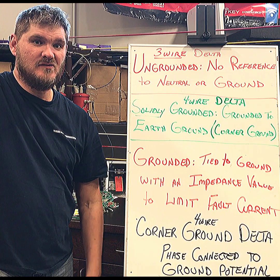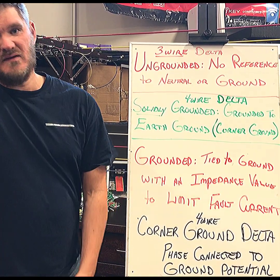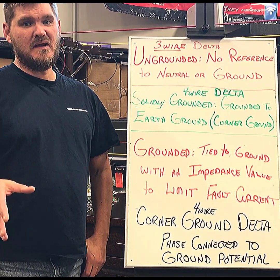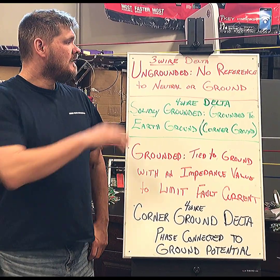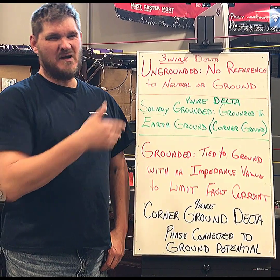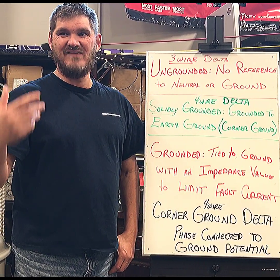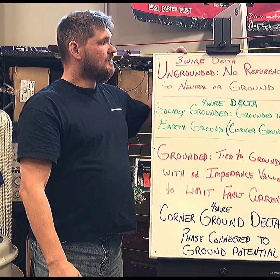Welcome back to Three Phase Innovations videos. Today we're going to talk about a corner grounded Delta, because there were a lot of requests for this type of bank. It's an older bank but it does still exist out in the field. Before we do that, we want to talk a little bit about some terminology around grounding, neutral, and having a conductor at a ground potential.